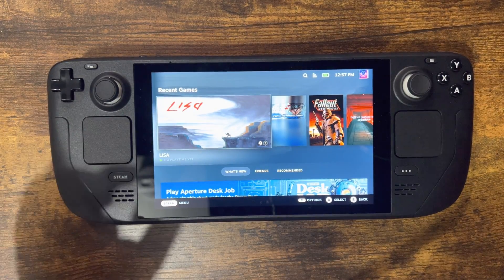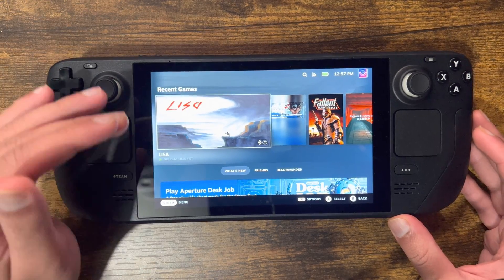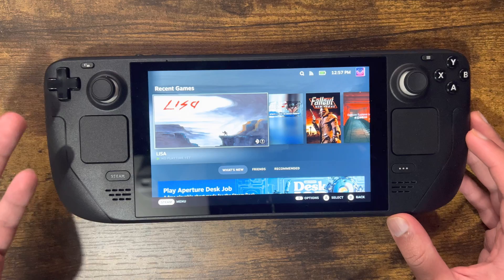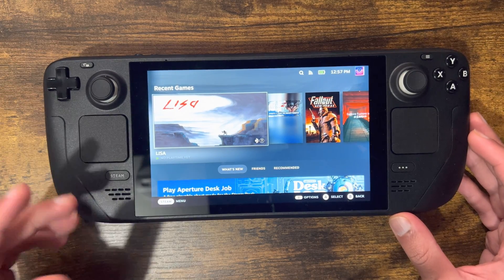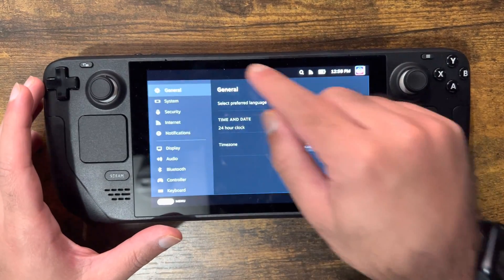I'm just charging it because it died. It's a fairly simple tutorial, and I want to show you how to do it wirelessly, not wired — that's obviously preferably what people want to do. You want to click the Steam button right here, and once you're there you want to press Settings.